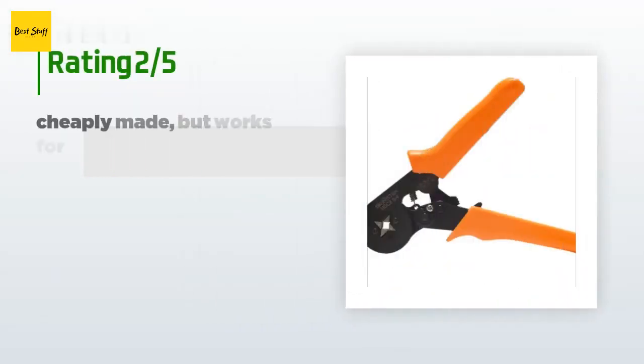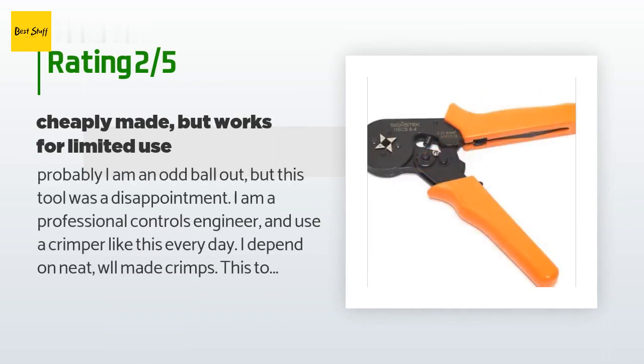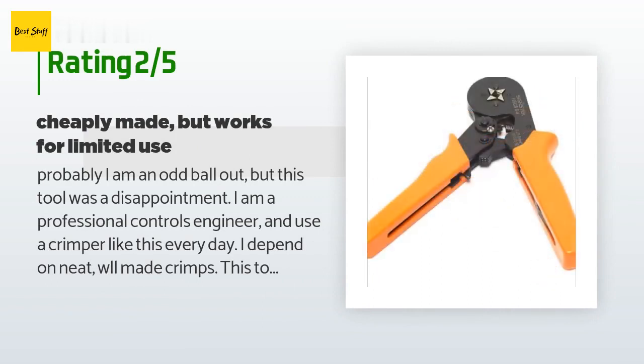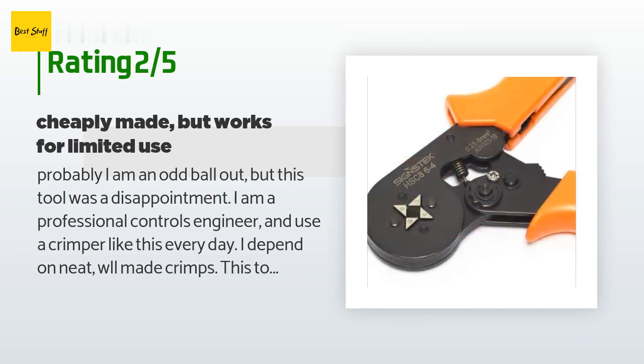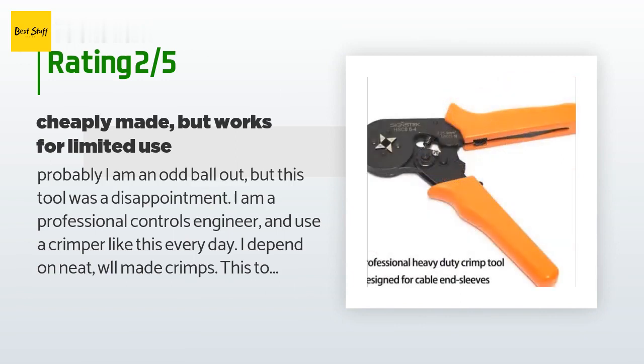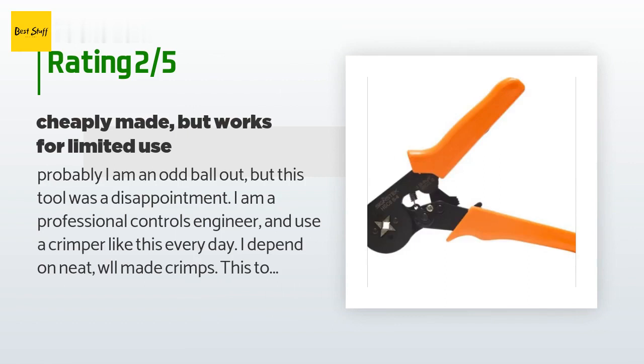An unhappy customer said: probably I am an oddball out, but this tool was a disappointment. I am a professional controls engineer and use a crimper like this every day — I depend on neat, well-made crimps. This tool does not deliver like a top-of-the-line tool, but I suppose it is not expected for the price. It does crimp, and for most users will be more than sufficient. Also, the tooling part that does the crimping is not hardened sufficiently and after a day of use shows wear where the green brand-name model I have been using for 20 years does not show anywhere. Be aware that this tool is for limited use.